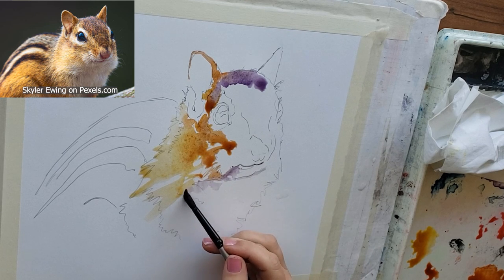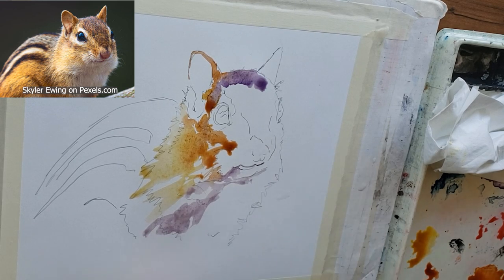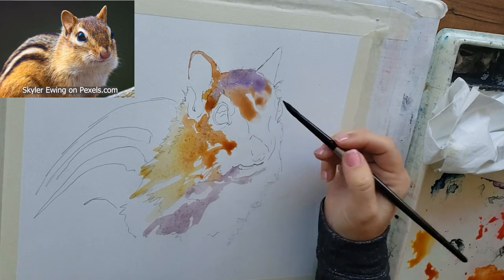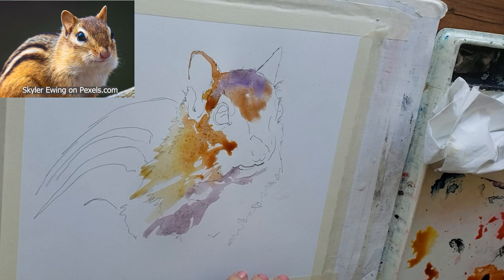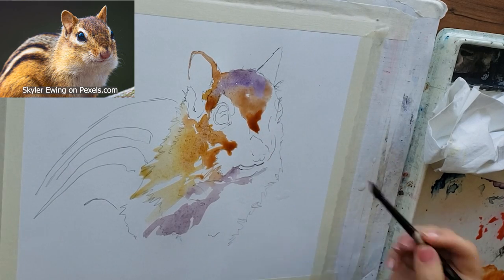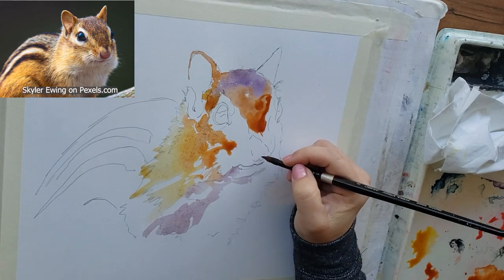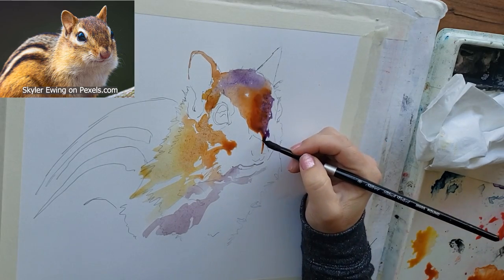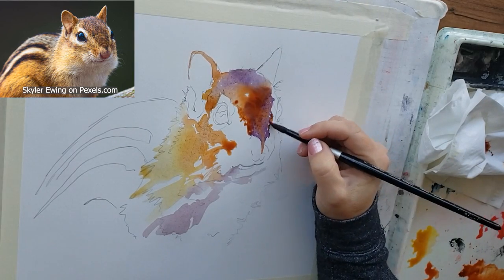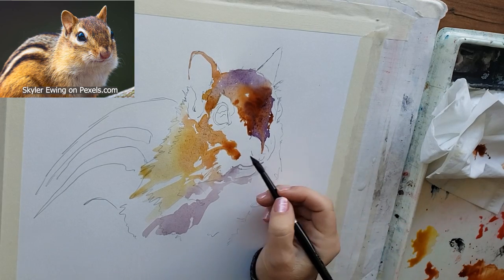Here I'm working with some very watery Windsor violet. One of the benefits of working so watery is that nothing dries too quickly, so I can connect the burnt sienna to the purple on his forehead without getting a weird line — which hot press is very bad about. So when I paint with hot press in a loose style, I use a lot of water. If you find you have too much water in your brush, just blot it off on your tissue. Always have a tissue or sponge at hand.